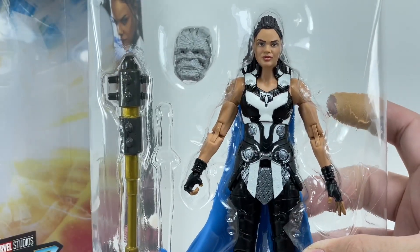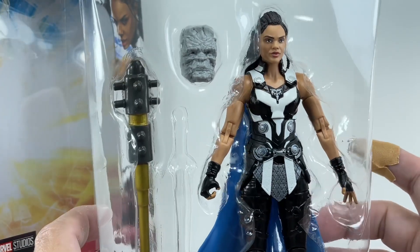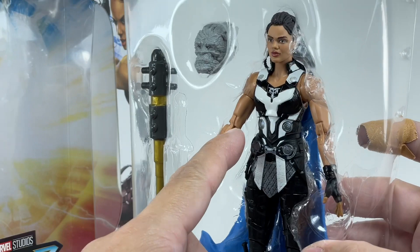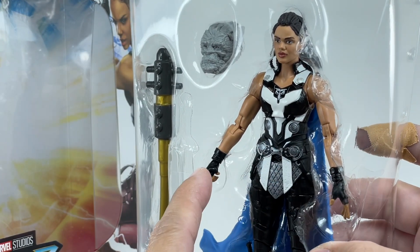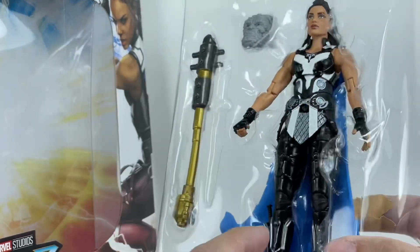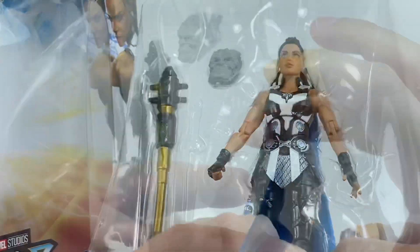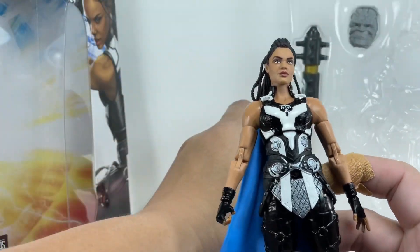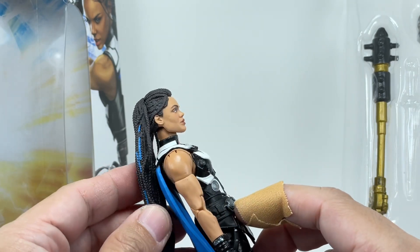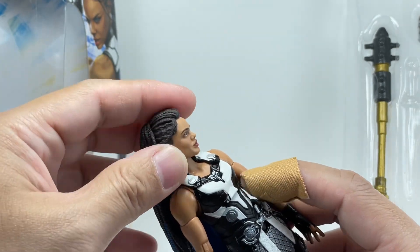Finally, we have the figure. Very good likeness to Tessa Thompson's face with this wonderful head sculpt. Nicely sculpted hair. And even without removing from the packaging, you can see the figure does have these pinless double-hinged joints for the elbows, as well as pinless knee joints, which is really nice. Very, very exciting. The sculpting and those pinless joints really sold me on this figure. This beautifully sculpted head sculpt — I love the fact that they recess the hair a little bit so it does not interfere with a lot of the neck articulation.